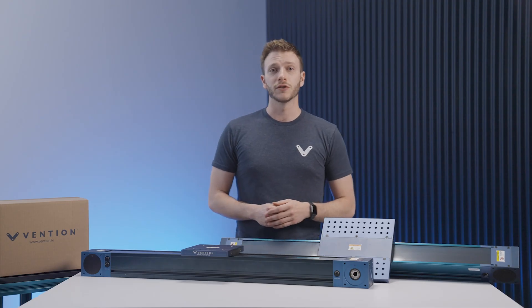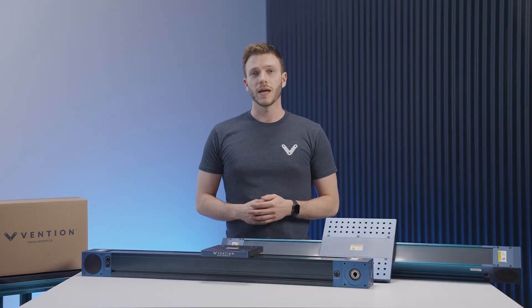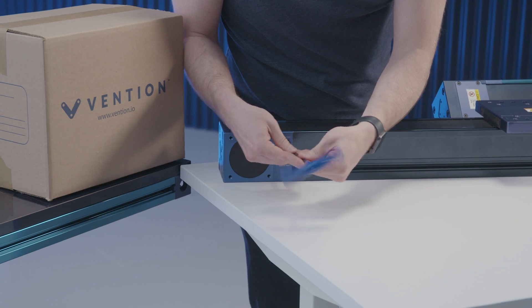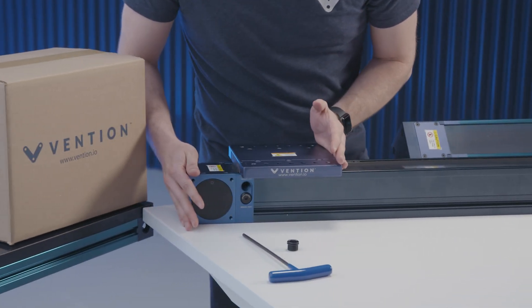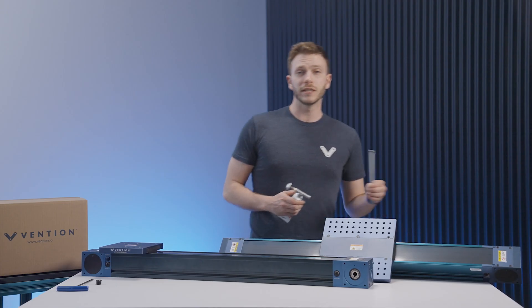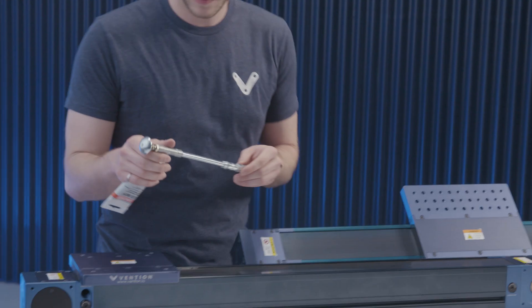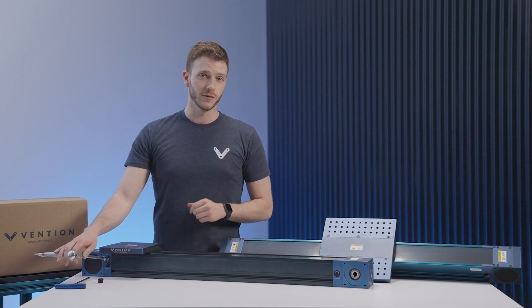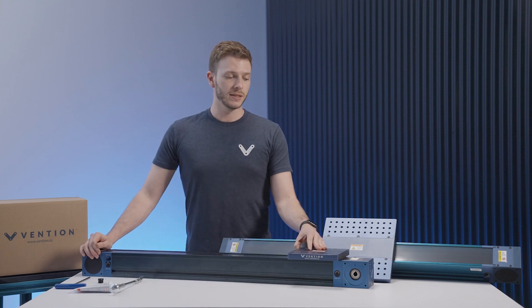I'll go over the basic steps to show the greasing application process for the enclosed timing belts. The first step is to remove the grease port cover at the end of the actuator. From there, slide the gantry to the end of its available travel and attach the 90-degree grease fitting to your grease gun. To insert it into the grease port, make sure the fitting is facing the direction of the gantry plate. Once inserted, apply approximately 7ml of grease. With this done, you can then reinsert the grease port, slide the gantry to the opposite end, and repeat the previous steps.